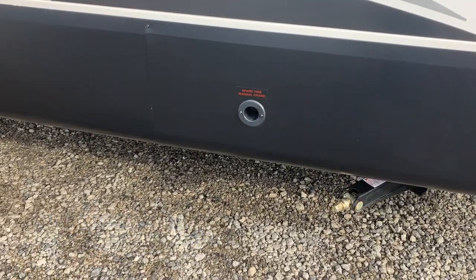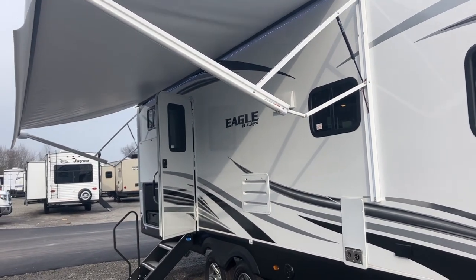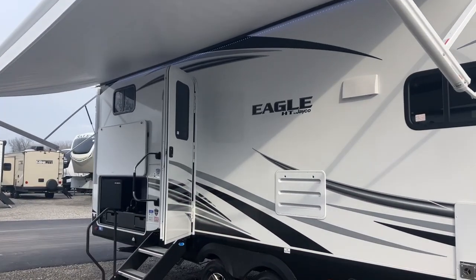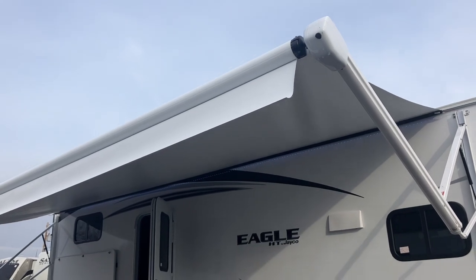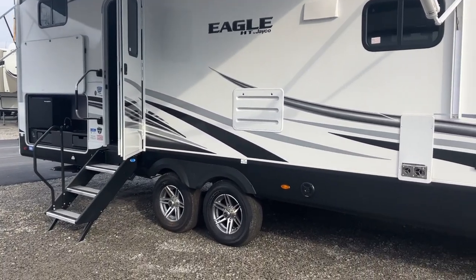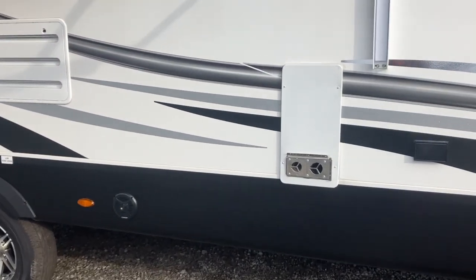Right here is where you would manually crank to drop your spare tire should you need it. We have a great electric awning here with a white LED light strip built in. There's a little black grommet up there at the top of the awning. If there were to ever be anything electronically failing on the awning, you can manually crank it in with a socket, which is very convenient if something were to ever happen in the field.